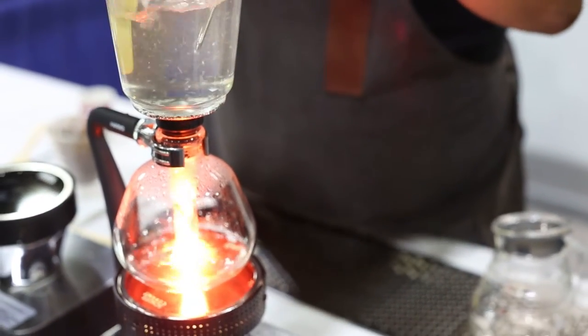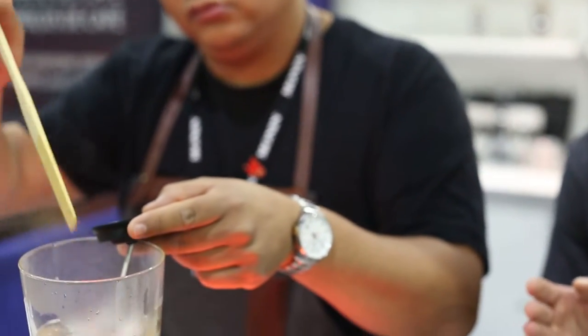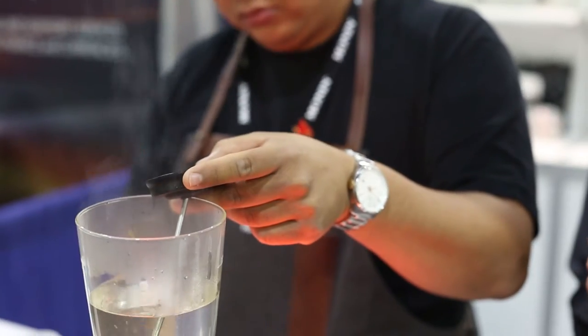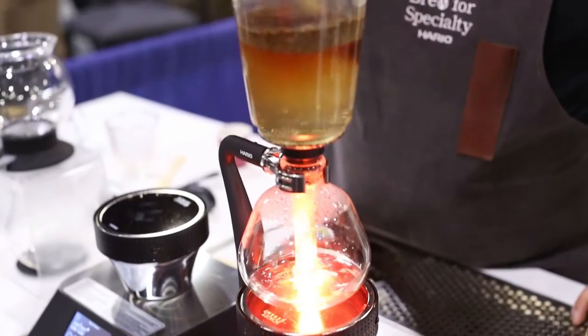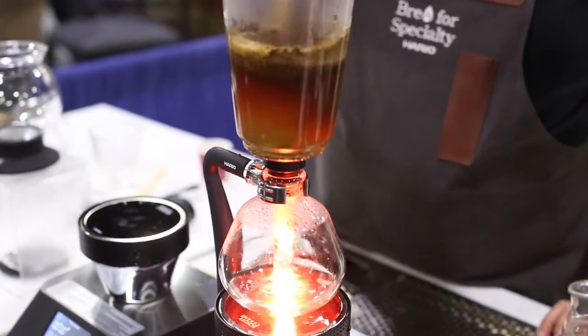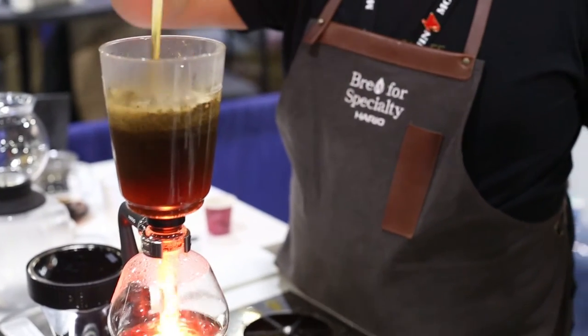James is checking the water at the top temperature to make sure it's the ideal temp. He lowered the temperature with just a touch of his finger on the Smart Beam Heater screen. Now he's adding the coffee and going to wet it a little bit, being careful not to agitate too much.